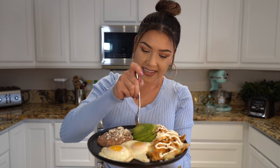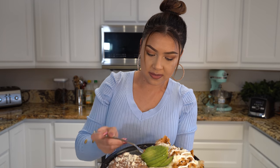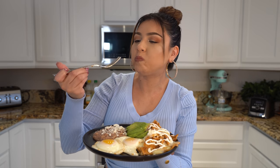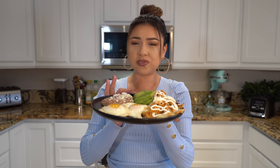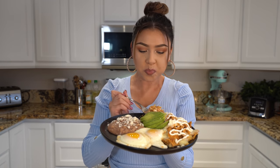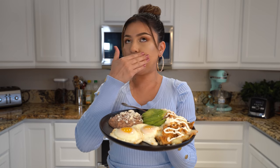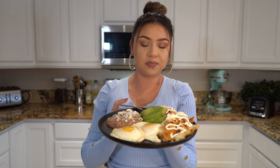Now for the best part — the taste test! It's too hot. Mmm, seriously, it's super delicious. The salsa is perfect. For me it's not spicy, but of course you get to adjust it to your liking. You can always serve it with whatever you want. This is so fast, so easy, and so delicious.